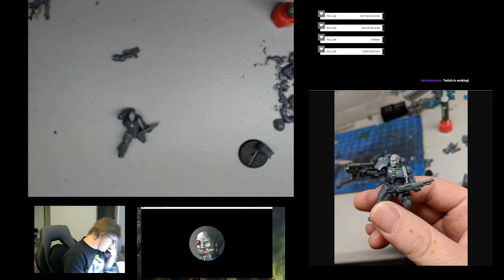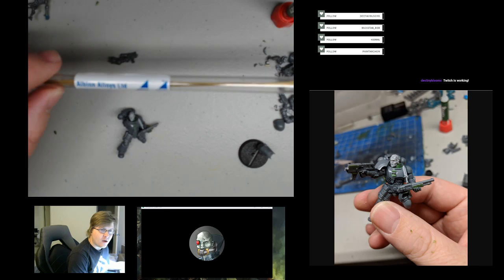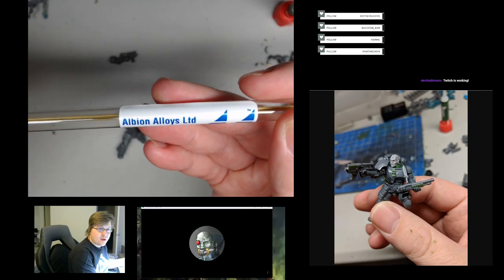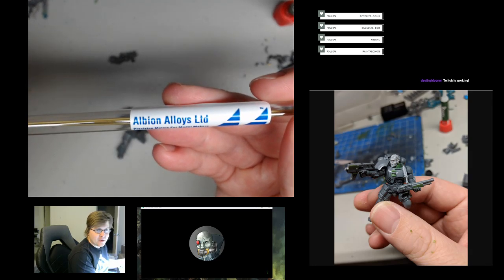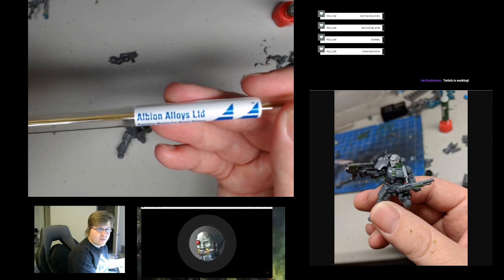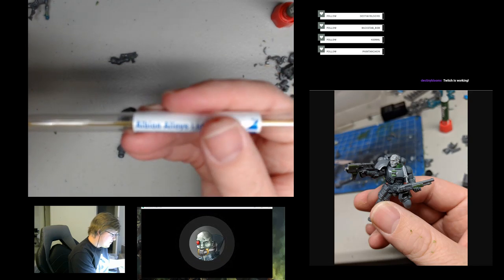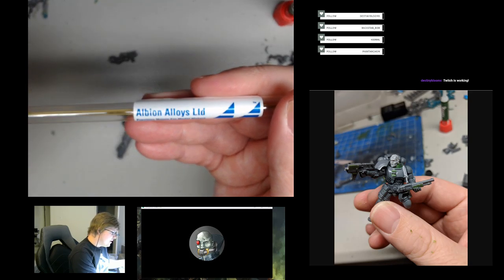One other thing I've been experimenting with — something I used on some of the Imperial Guard conversions — is that you can replace the barrels of weapons with brass tubing, and that can look really sharp if you do it well. I bought mine off eBay from a company called Albion Alloys. They make little brass tubing sets.